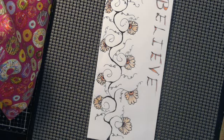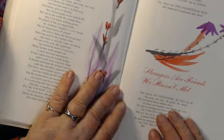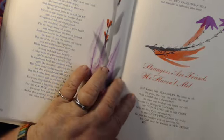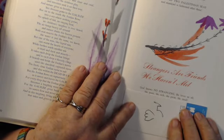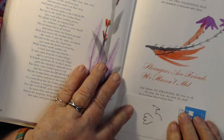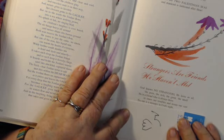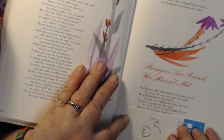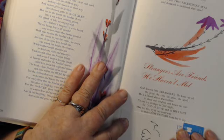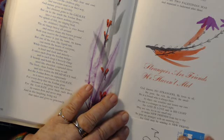Let me read you something — 'Someone Cares,' from the collected poems of Helen Steiner Rice. 'Strangers are friends we haven't met. God knows no strangers, He loves us all — the poor, the rich, the great, the small. He is a friend who is always there to share our troubles and lessen our care. No one is a stranger in God's sight, for God is love, and in His light may we too try in our small way to make new friends from day to day. So pass no stranger with an unseeing eye, for God may be sending a new friend by.'